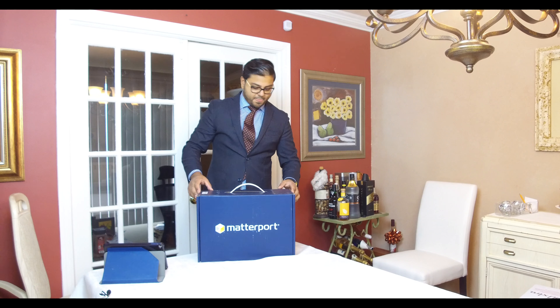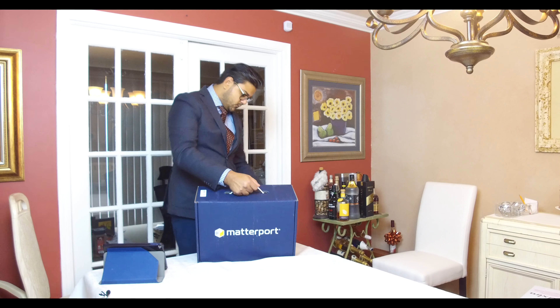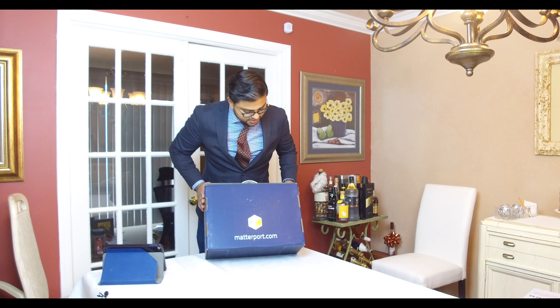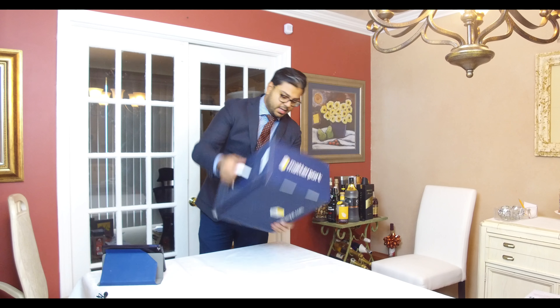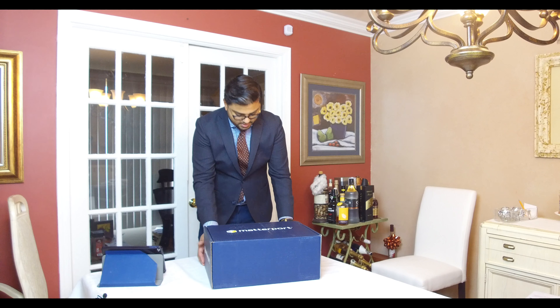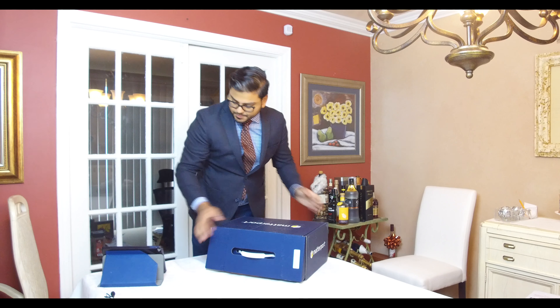Hey, welcome. A really interesting story happened — I messed up the audio for this, so now you're just going to have to listen to me talk, or watch me talk. It would be super quiet anyway. So today I was fortunate enough to open our brand new camera we're adding to the fleet.